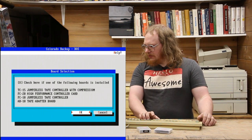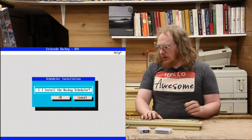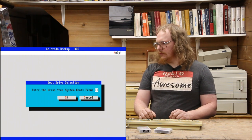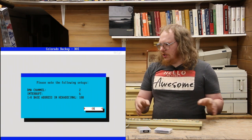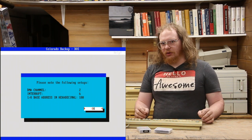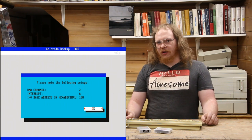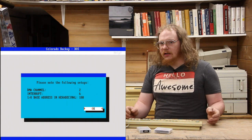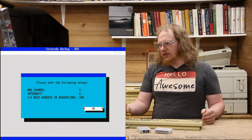We'll have it auto-configure. It'll test the base I/O address. I'm not going to install the scheduler, and we don't have EMS installed. It's asking for a base booting drive, so we say C — and this is interesting: it's using DMA Channel 2, Interrupt 6 — IRQ 6. IRQ 6 is almost entirely dedicated to the floppy controller, which makes sense because this card has its own onboard floppy controller. It's a very efficient way of installing this controller since you're not going to be using your main floppy controller when you're performing a backup, and it saves you losing a different DMA channel or IRQ.